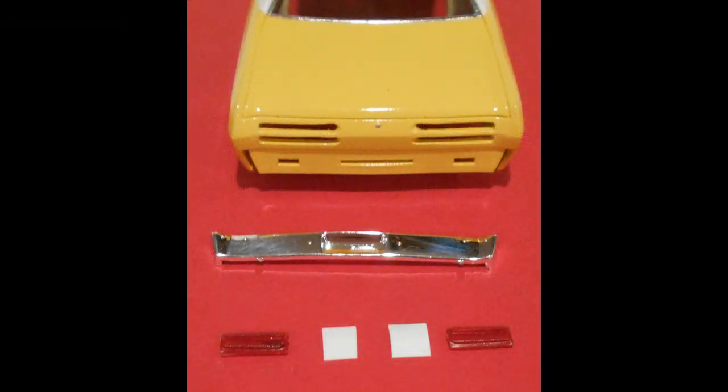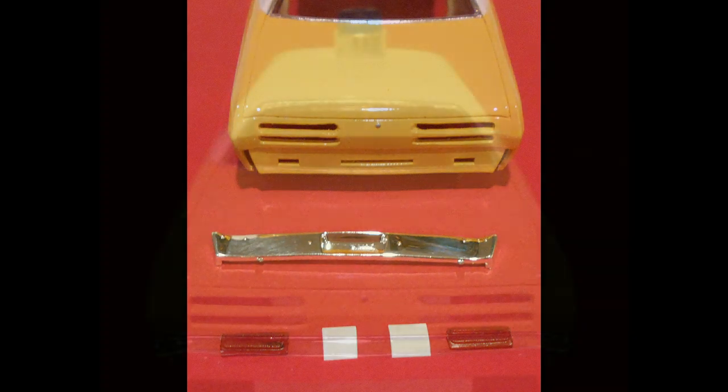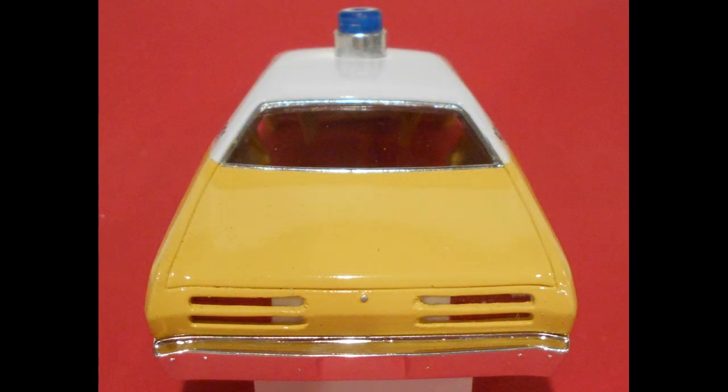I cut some thin plastic sheet stock from white styrene and bent it right in the middle to give it about a 30-degree bend, then went ahead and glued the taillights into position on the inside of the car's body, protruding out into the openings. Then I placed the white material to the inside there towards the trunk key, giving it a very similar look to the backup lights on the '72 Duster.